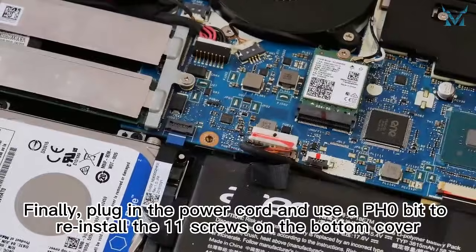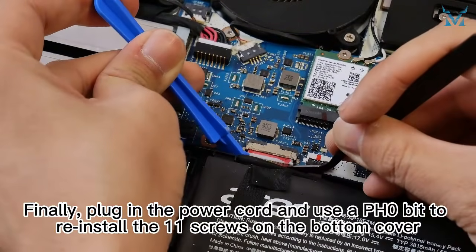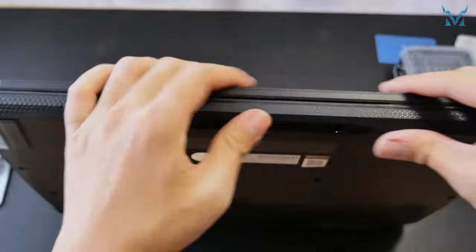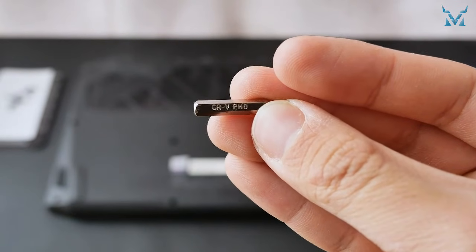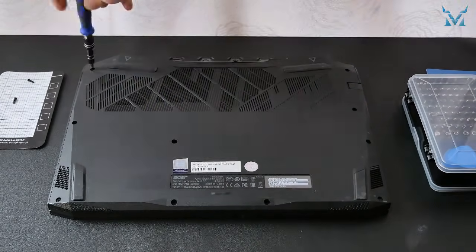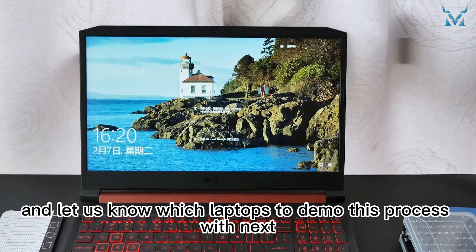Finally, plug in the power cord and use a PH0 bit to reinstall the 11 screws on the bottom cover. Follow and subscribe to Cooling Monster and let us know which laptops to demo this process with next. We'll see you next time.